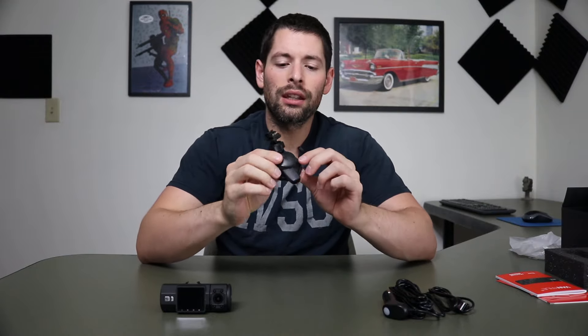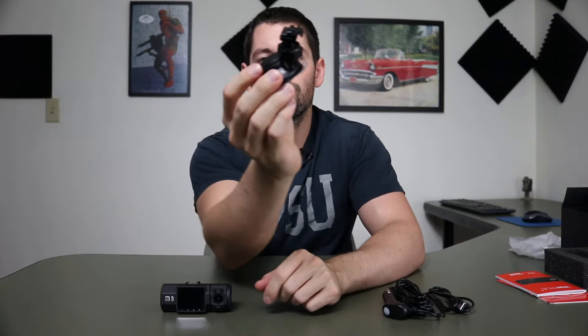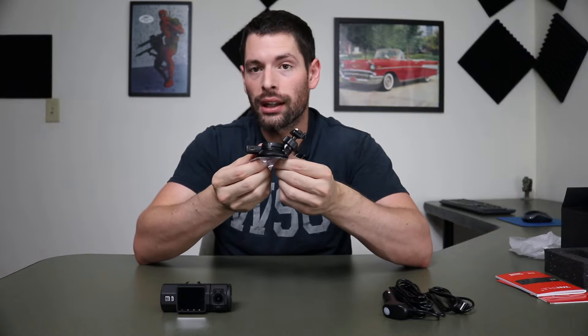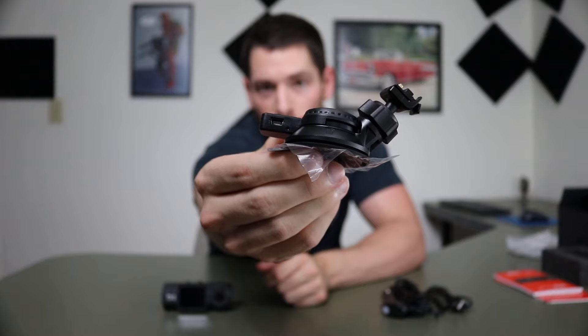Then we have a suction cup — not just a normal suction cup. It's got a locking mechanism on there so you can turn it and lock it. Up here at the top you can see there are some gold pins, and those gold pins are because you can plug it in through here. On the other side, this little nub over here, you can see there is a USB port.